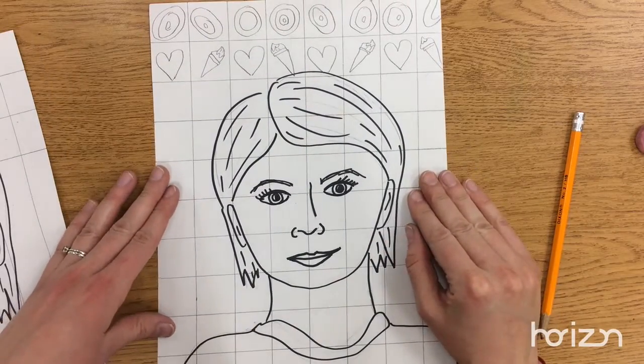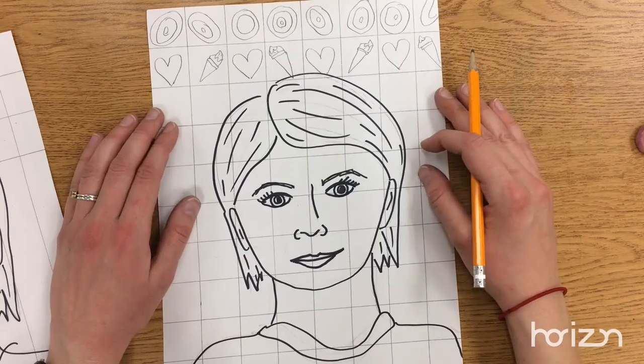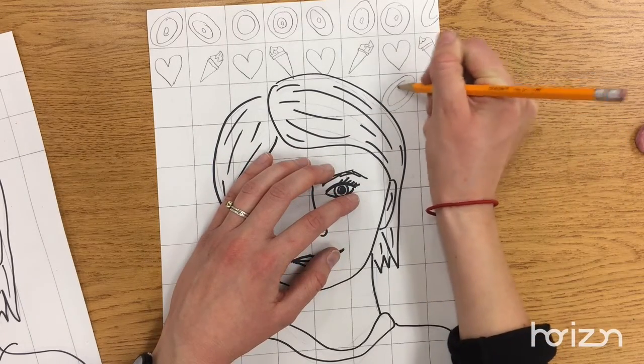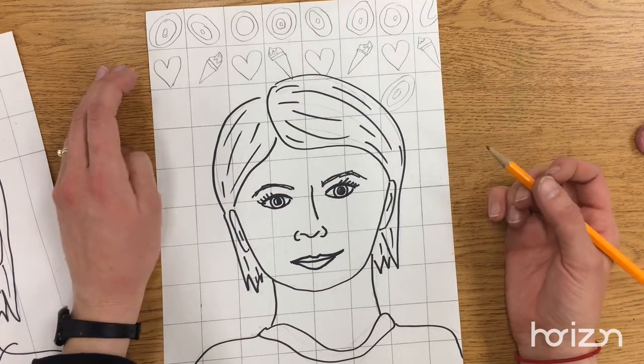Then in the boxes you get to draw shapes. It's up to you what shapes you want to draw. Chuck Close does those kind of concentric circle shapes — you could do some of those. But you also can be creative and draw some shapes that maybe tell us a little about you.